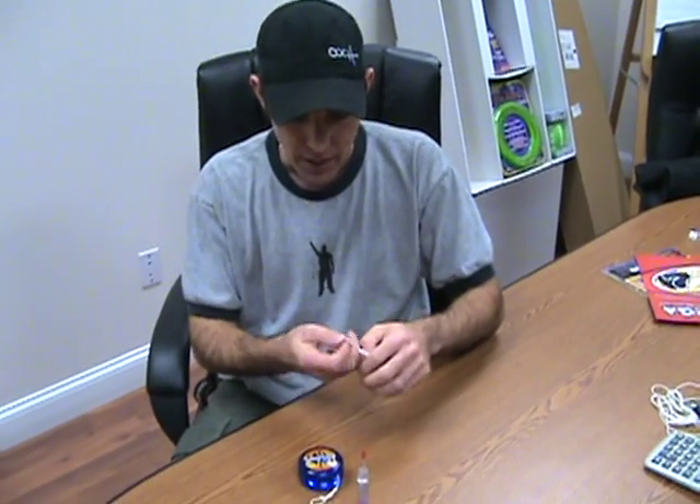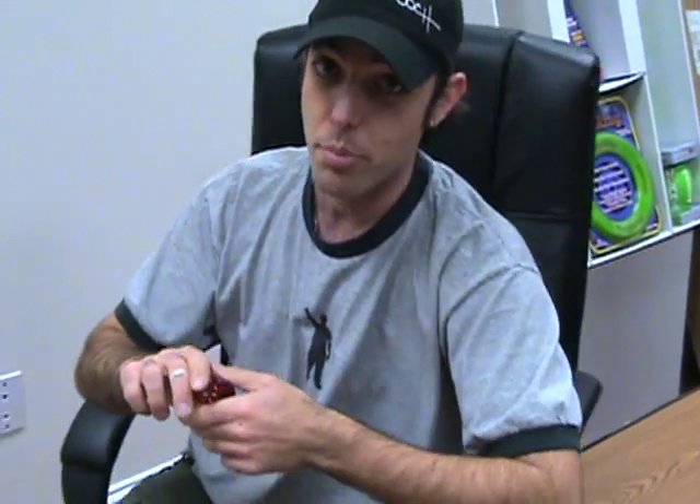Hey guys, Ooch here. Today we're going to talk about the Fireball. Now I know you guys love the Fireball, and I love the Fireball too. The Fireball is the best, especially when you just get it out of the package because everything is going great. But for some of you hardcore yo-yo people, you may notice that after you use the Fireball for an extended period of time, it starts to become what we call non-responsive.